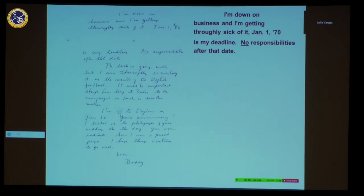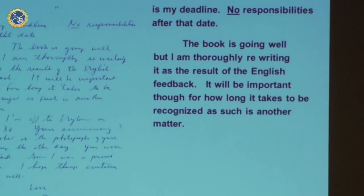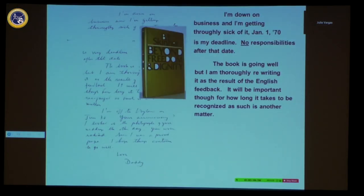'I'm down on business and I'm getting thoroughly sick of it. January 1970 is my deadline — no responsibilities after that date. The book is going well but I am thoroughly rewriting it as a result of the English feedback. I'm not quite sure what the English feedback meant, but it will be important for how long it takes to be recognized as such.'